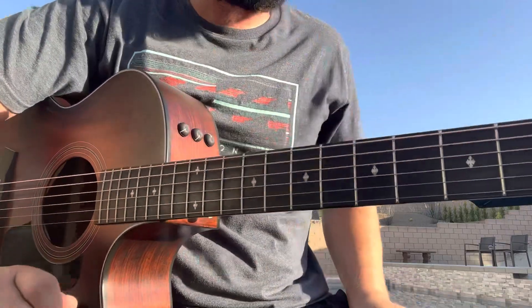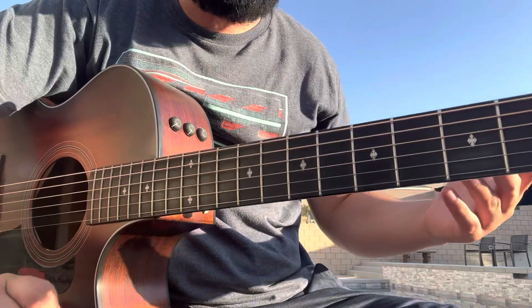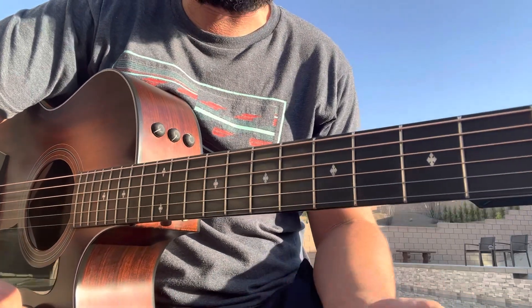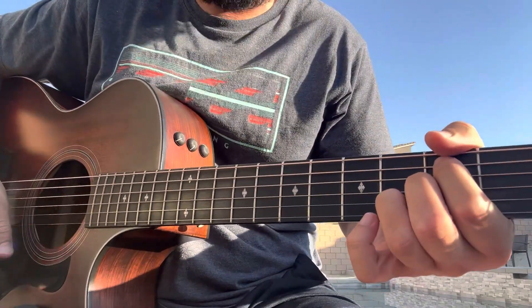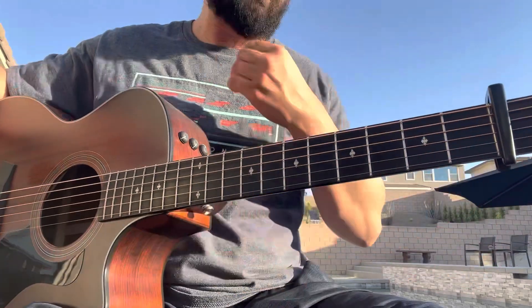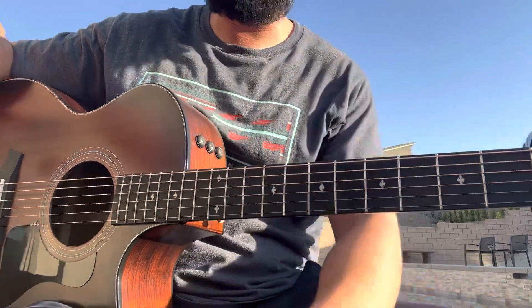From there you repeat the second verse — same as the first — and the pre-chorus the same thing. Then you go to the breakdown part where it gets quiet for the 'oh my love' section; it's just the first half of the chorus: D, A suspended, B minor, A, G, and then back to D.